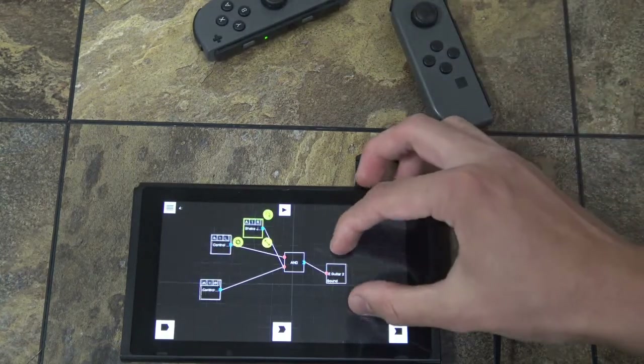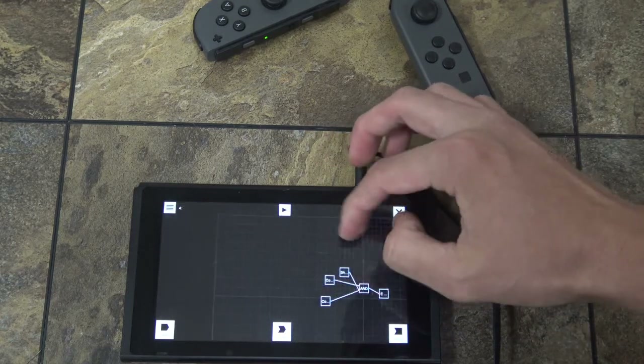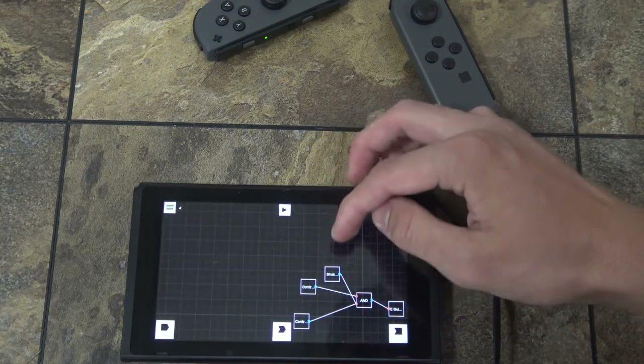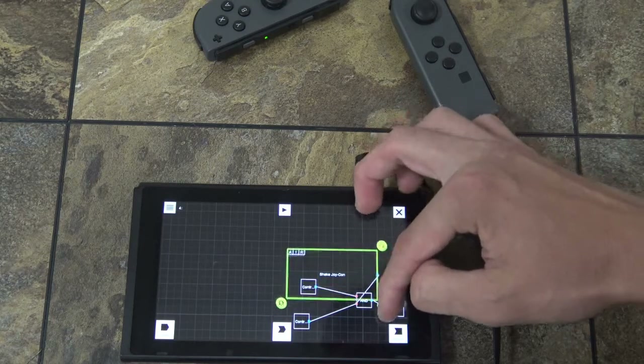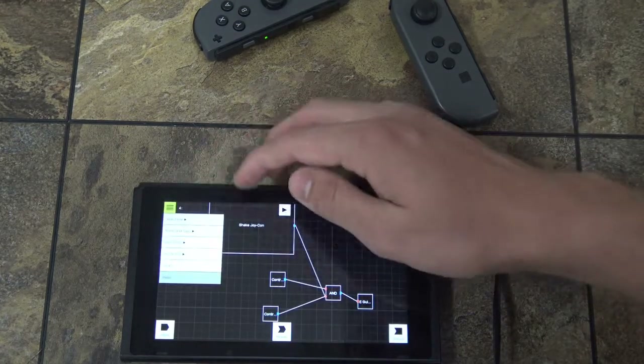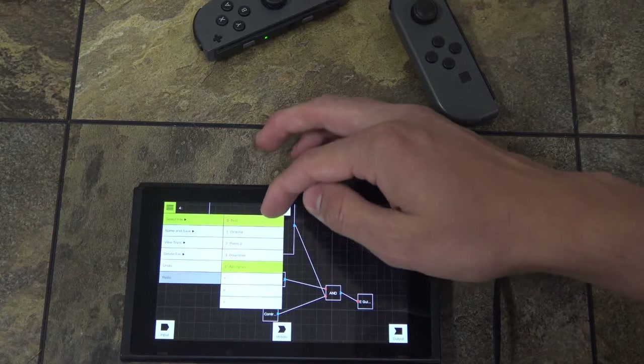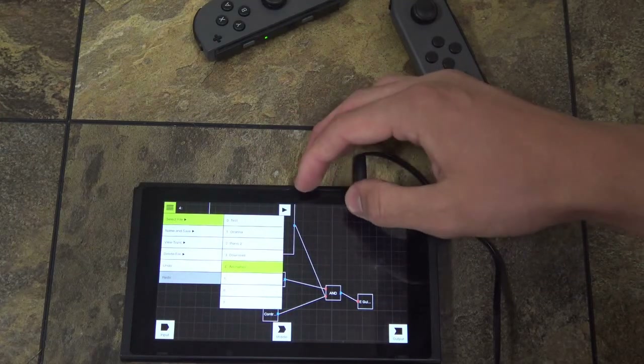So you can really do a lot of dynamic things. Your board for each program is really, really big, and you can increase the size of each node if you want. For files, you get seven files, so you can really make a lot.